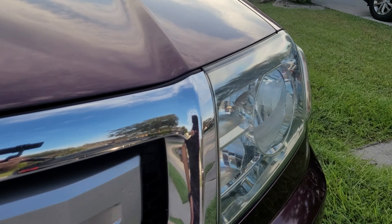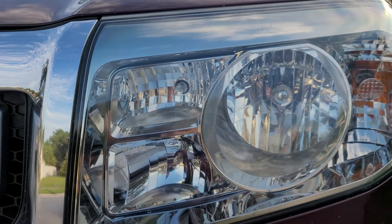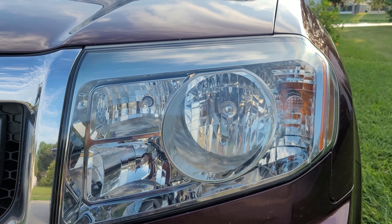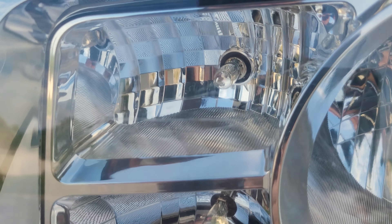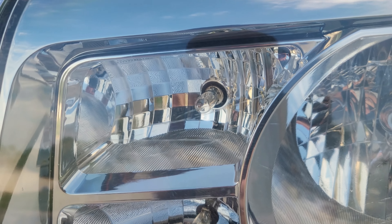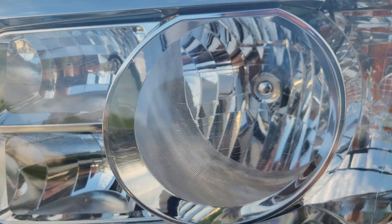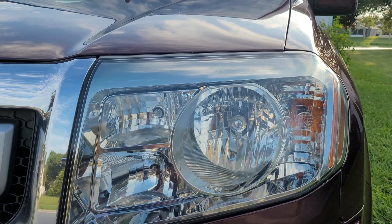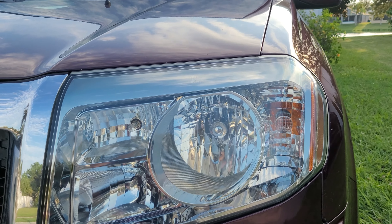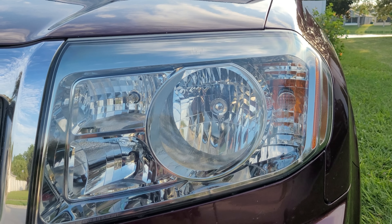Unfortunately, that is inevitable — nothing you can do about that — but you can at least make it look better. You can see it looks much much better and the cracks aren't nearly as visible as they were. Other than that, it came out great. Let it sit here for about 10 minutes, it'll be tack free, and then I'll have the customer reverse the vehicle because the sun is rising behind it. Thanks for watching.